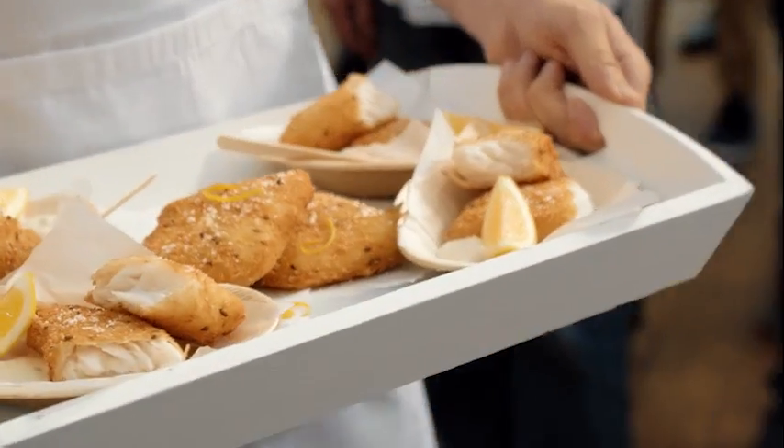I love the big fillets. Yeah, good for me, I love eating. It's a really decent piece of fish in these. It just tastes like fresh fish. It's beautiful, lovely and white.